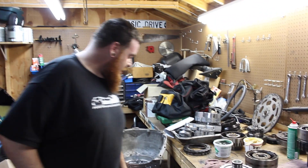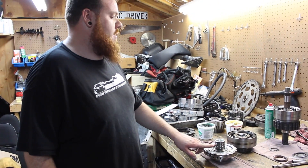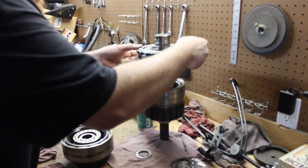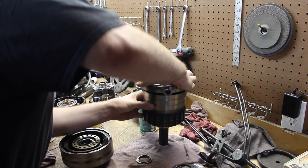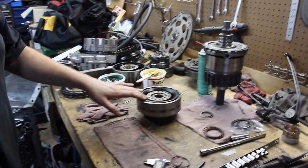Once you have the plug done in your case and you've removed your center support second sealing ring, you want to go ahead and sit the center support down onto the rear gear train. Once it's in there and locked in, you can go ahead and move on to the direct clutch.